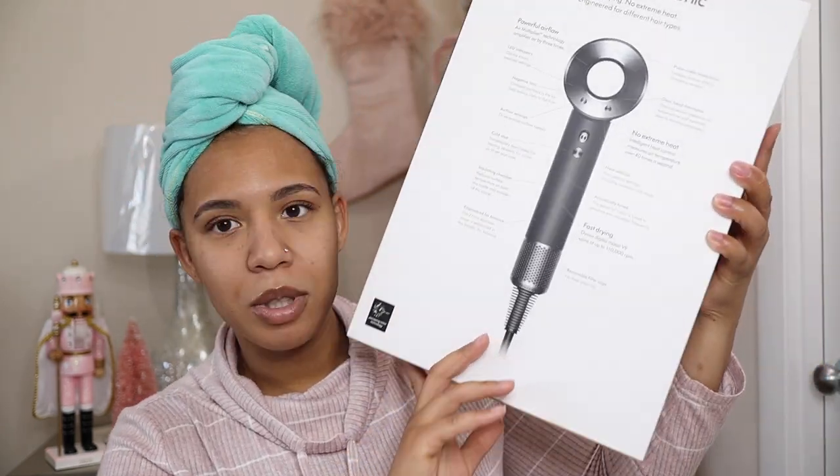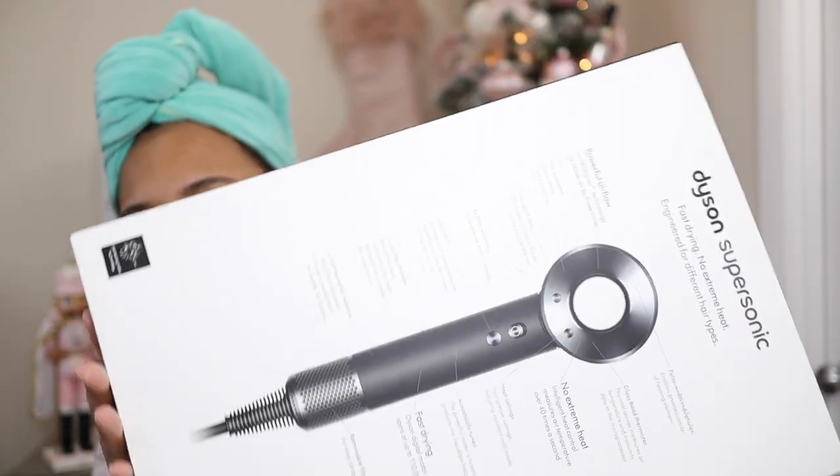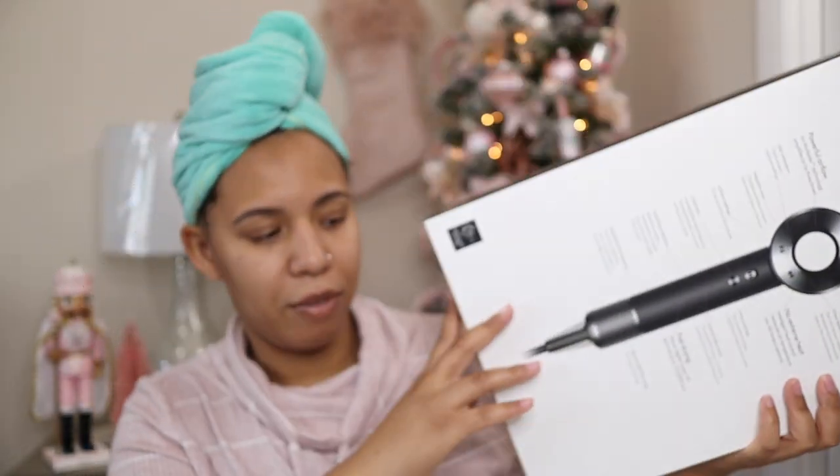I'm going to be using it. This is the Dyson Supersonic Hair Dryer. This is what I got myself for Christmas and it came with a lot of different things. So if you guys want to see that, then please keep on watching. Please subscribe, it would really help my channel. Leave me some comments down below as well.